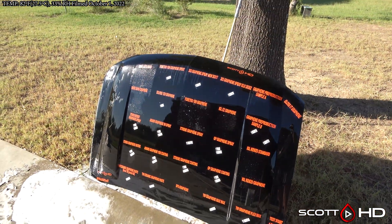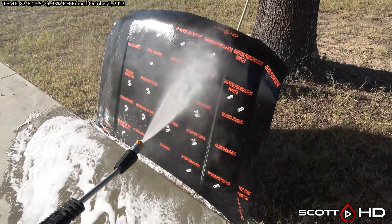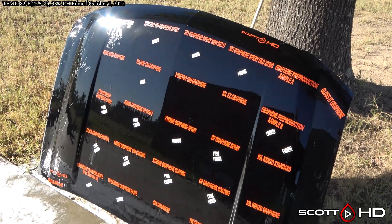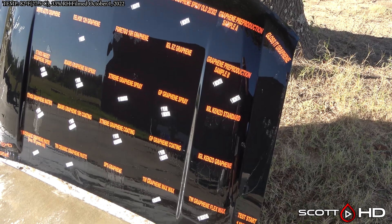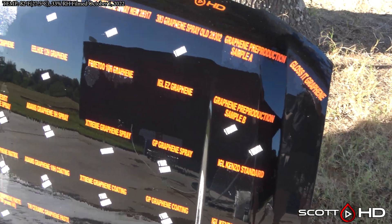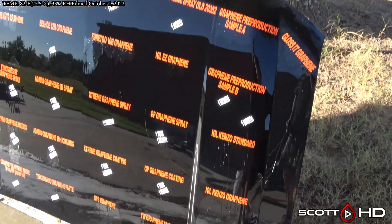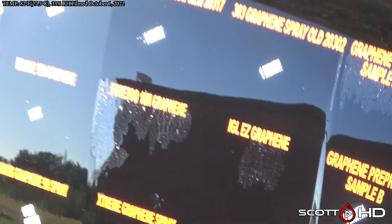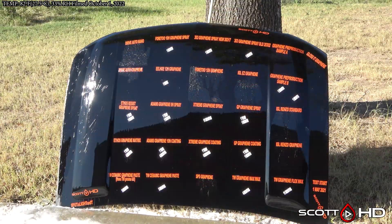No real standouts, but I guess a surprise for me would be the 4-210H graphene. Next month we're going to do a decontamination wash to see if we can bring any of these back from the dead and we'll go from there. They are all looking pretty sad. IGL Easy Graphene — that one's rated for a year, and it's lasted longer than that. Thanks again for watching guys and we'll see you soon.